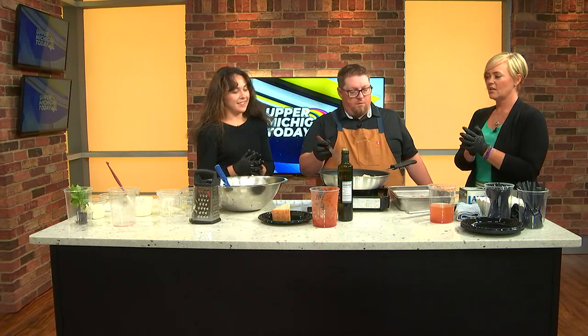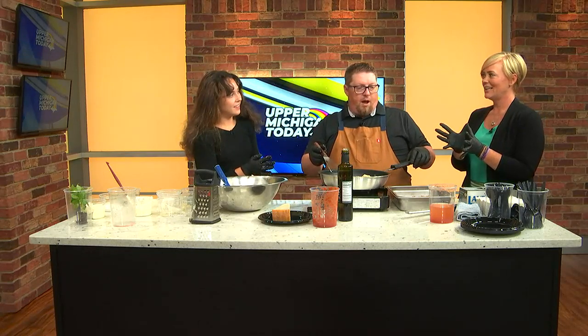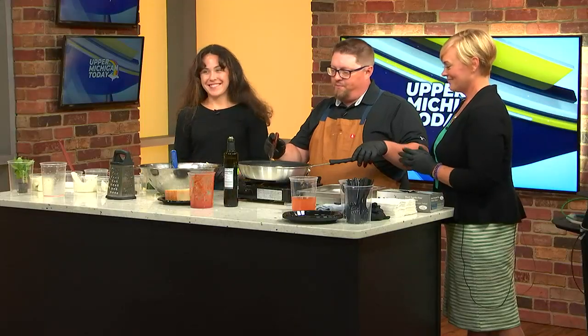All right, let's let that cook a little bit — we've got to take another break. Will they be done when we get back? Magic of TV! We love the magic of TV. We'll be right back and give them a taste.